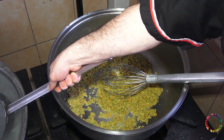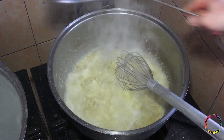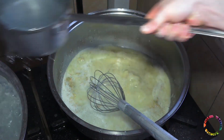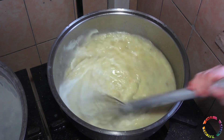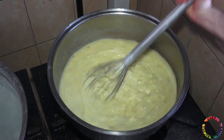Add boiling water, let it bubble, and mix with the whisk. Boil the soup well.